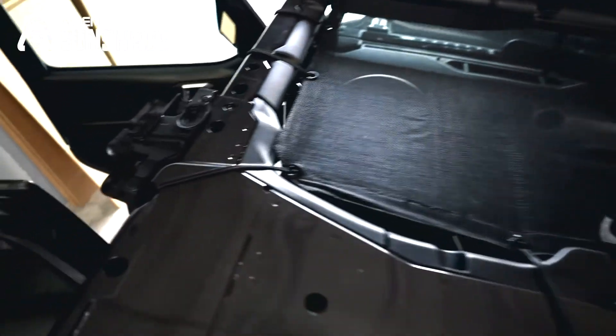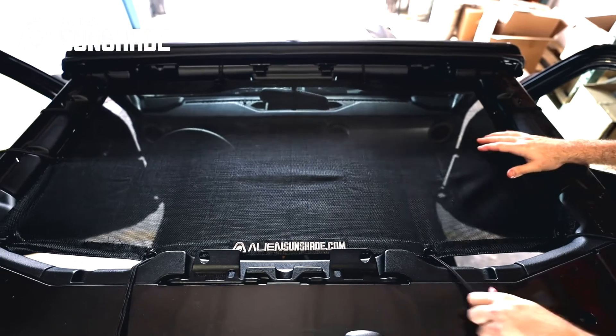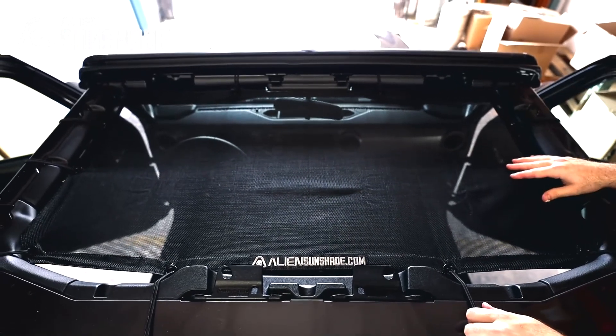Once the last corner bungee has been installed, just stretch it out, make sure it's even, make sure everything's aligned, and you're all set. You can enjoy your front Alien Sunshade.